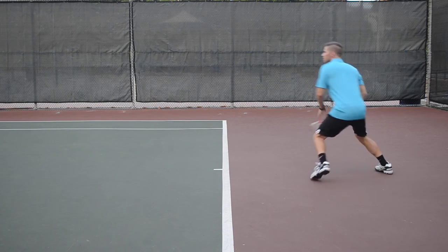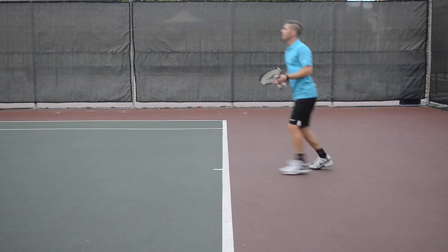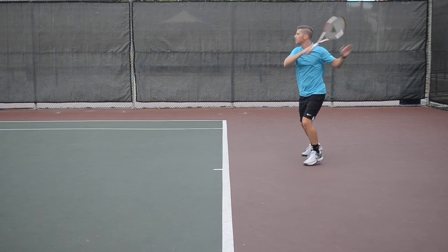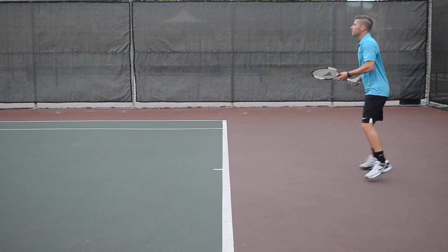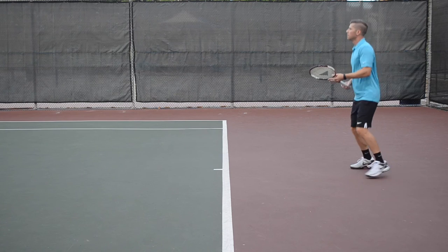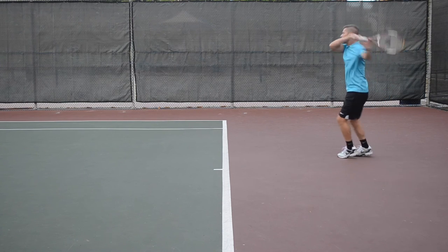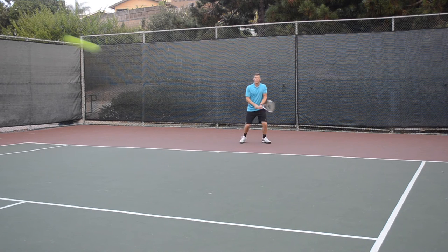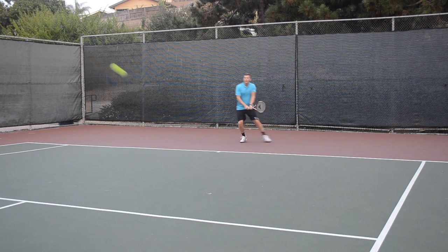Next up, let's talk control and spin. As I was getting comfortable with X1 BiPhase, one of the challenges I did find with my groundstrokes was that the string didn't have the grip I'm used to with some of the hybrid string setups that I'll use. As a result, I found a few extra groundstrokes sailing a bit long, so I had to adjust and focus on generating more topspin to help keep the ball in play. After about an hour or so of hitting, and once the string started to settle in, it really wasn't much of an issue. However, players that hit with a lot of topspin and expect extra bite from their strings might want to string X1 BiPhase as part of a hybrid string setup.